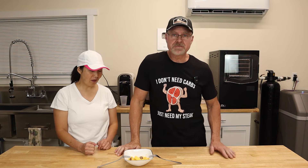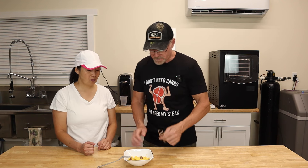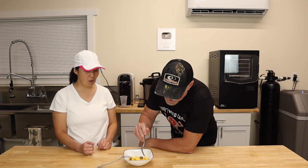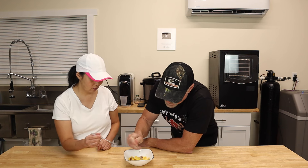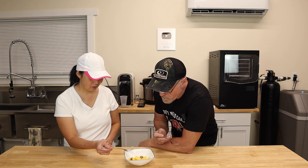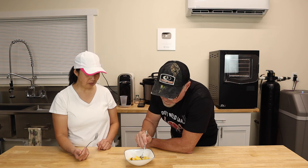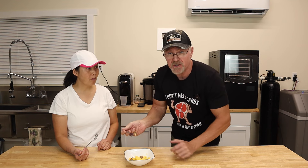Hope you enjoyed this video. Please like and subscribe to our channel and I'll see you in the next one. I kind of like these sausages because they do taste like jerky.